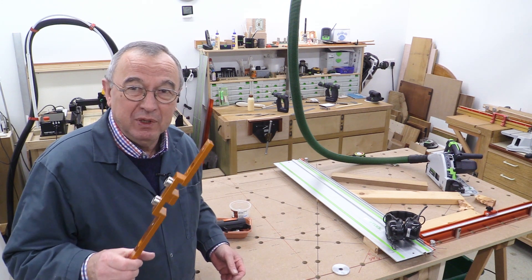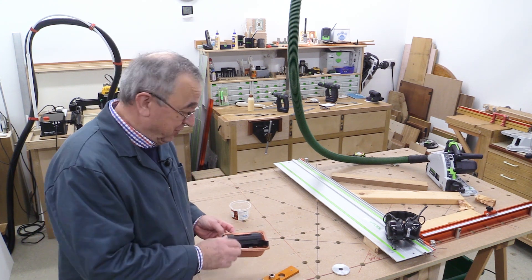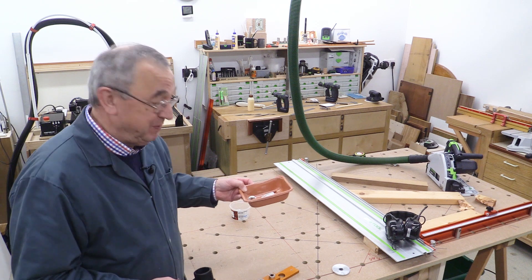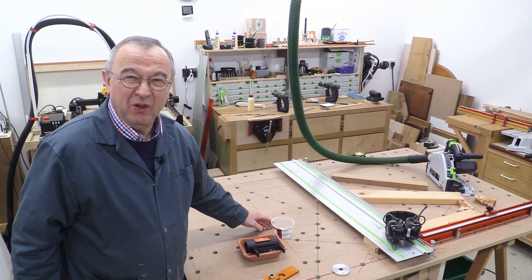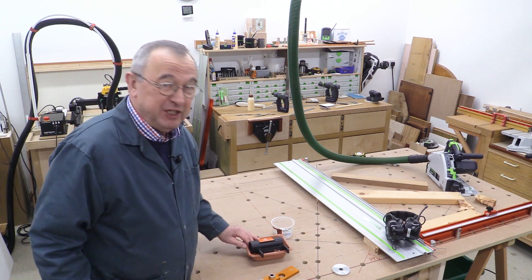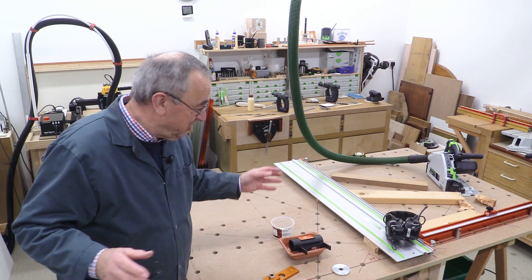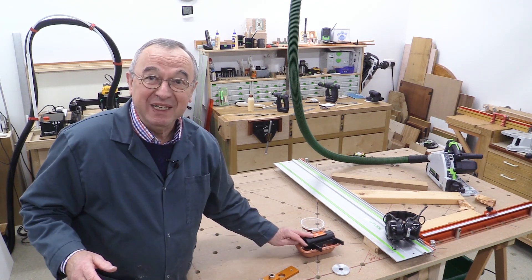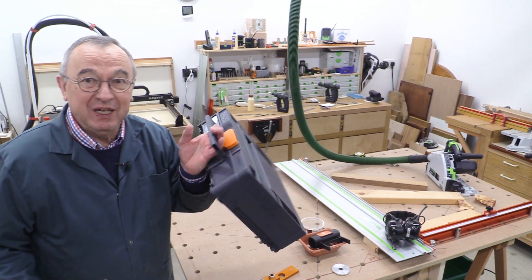But in the meantime, where do you keep the bits? I have to confess that I've got some in this place here, some which I keep here — it's not really very clever, is it? I did build a box for all of my bits and pieces, which you may have seen, but I gave that away. Luckily, Axminster have come up with the answer.